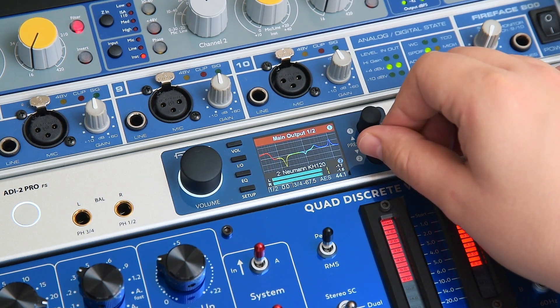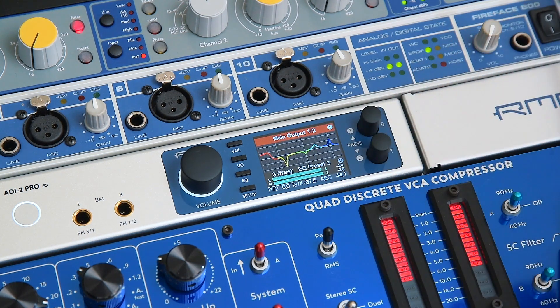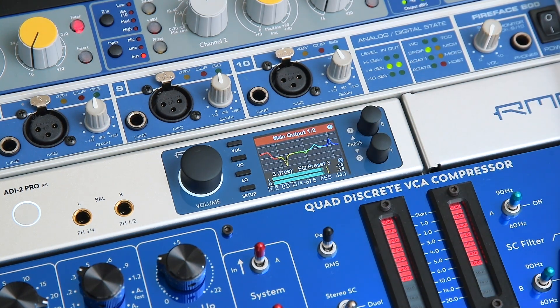And to top that off, all EQ settings can be saved and easily restored in 20 preset slots.